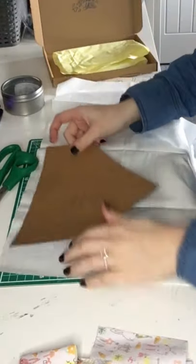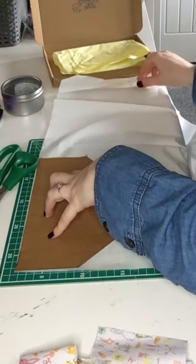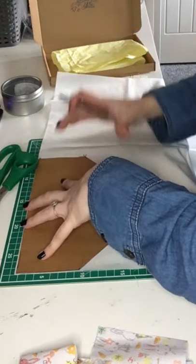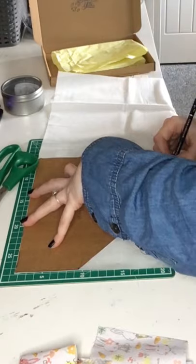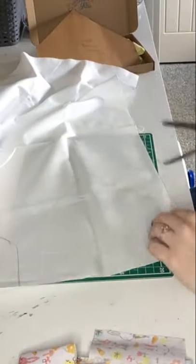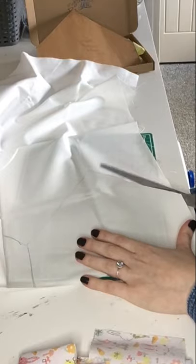So first we take our fabric and we lay it out nice and flat, and we draw around our stencil. We use pencil because it washes off really easily — you shouldn't see the lines anyway because they're going to be on the inside of the fabric. You can use chalk as well because that works just as well.